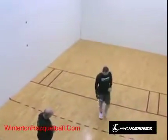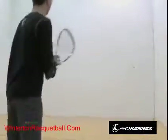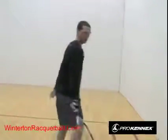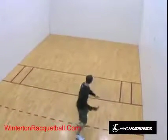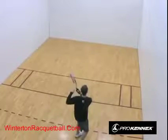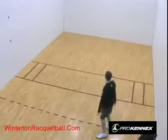Now let's look at shots in racquetball. A kill shot is when you hit the ball very low to the front wall so it barely comes back. A down-the-line pass goes along the wall past your opponent. A cross-court pass goes diagonally to the other side. A ceiling ball is a defensive shot where you flick the ball up onto the ceiling — you can hit it forehand or backhand.